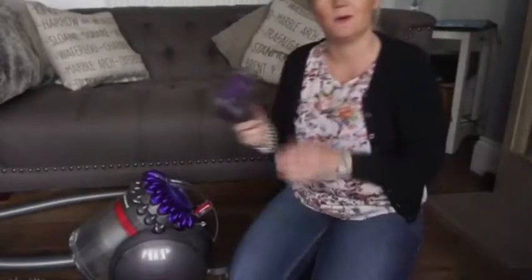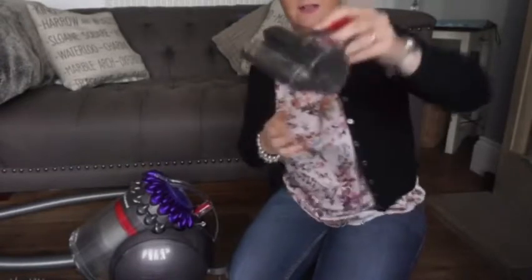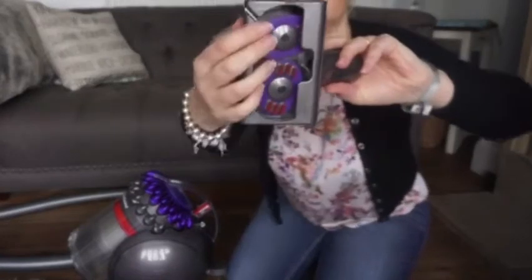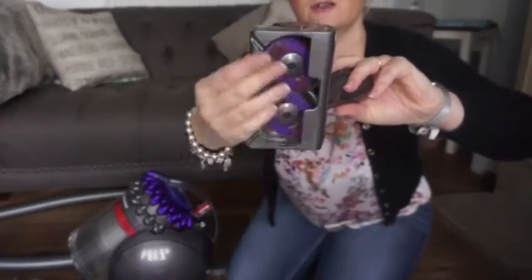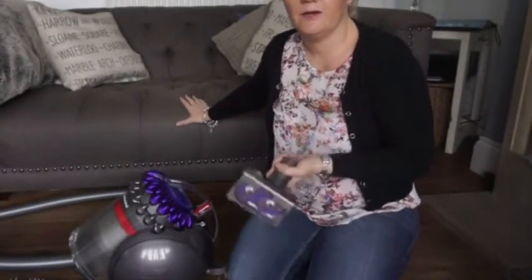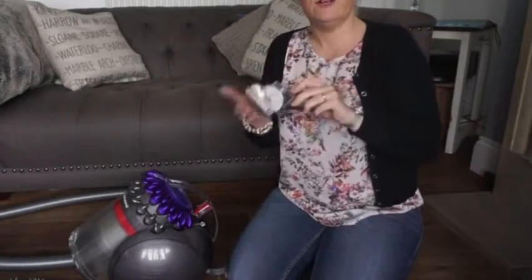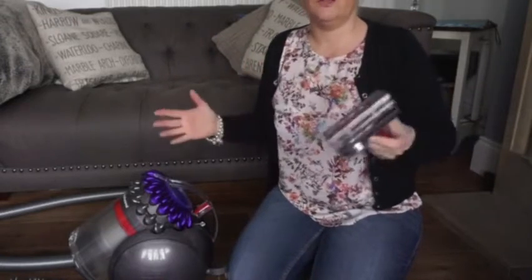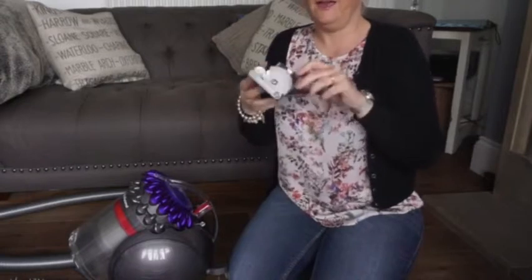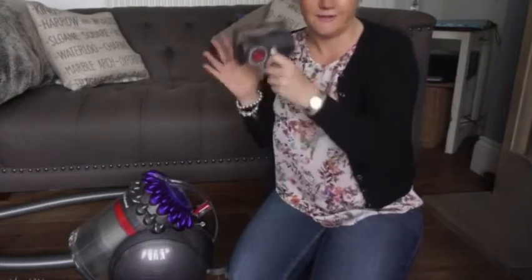This one took me a bit of a while to work out what it was because I couldn't find it in the book, but it's really good. It's an upholstery brush but it's got little tiny brushes on it — we've got fabric sofas. It's great for crumbs and stuff like that. It's also really good for our coconut mat at the door which I can never get clean. It picks up all the fluff and stuff that you usually have to spend ages with a brush getting off. So that's excellent.